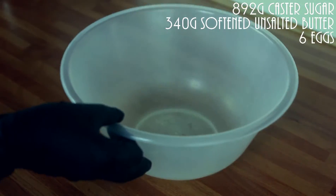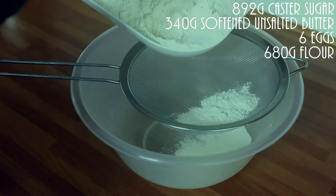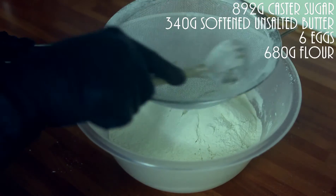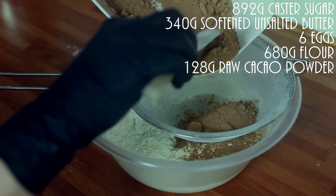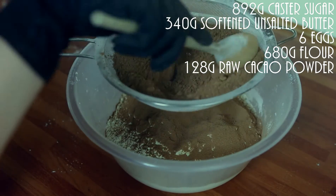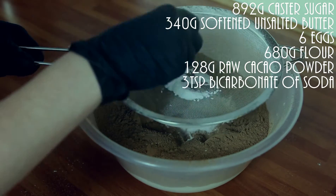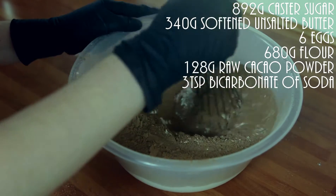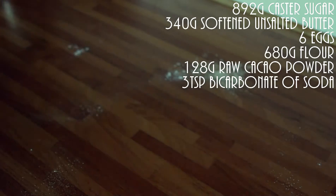Now set that aside and in another bowl, sift in your flour and raw cacao powder. You cannot use normal cocoa powder for this — it will not work. And some bicarbonate of soda. Make sure those are well combined.